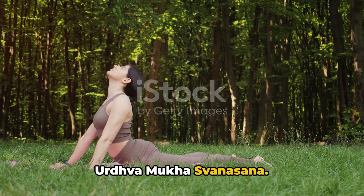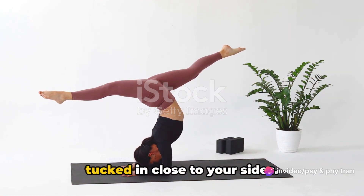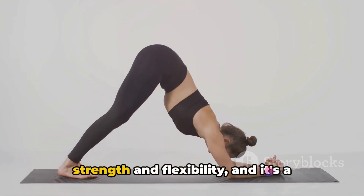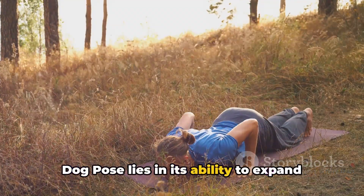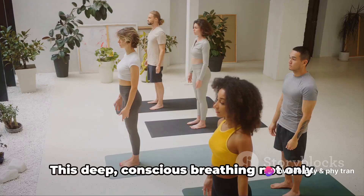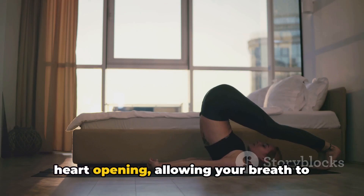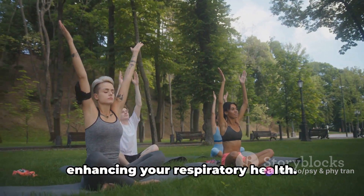Moving on to the upward facing dog pose, Urdhva Mukha Svanasana. This asana begins in a plank position — lower your body down, keeping your elbows tucked in close to your sides. As you inhale, straighten your arms and lift your chest, maintaining your thighs off the mat. This pose is a beautiful blend of strength and flexibility and a fantastic heart opener. The real magic lies in its ability to expand your lungs — as you lift your chest, your lungs open up, increasing their capacity to take in more oxygen. Engage your back muscles for a deeper heart opening, allowing your breath to flow freely.